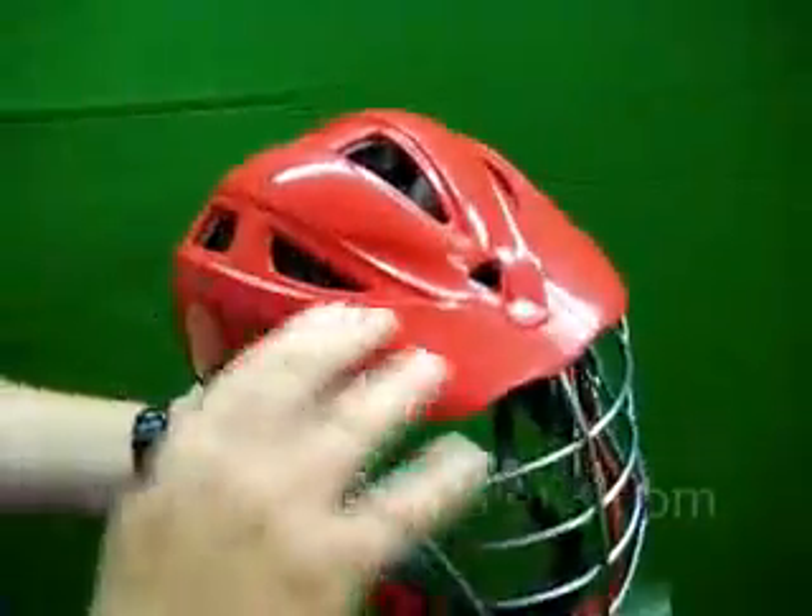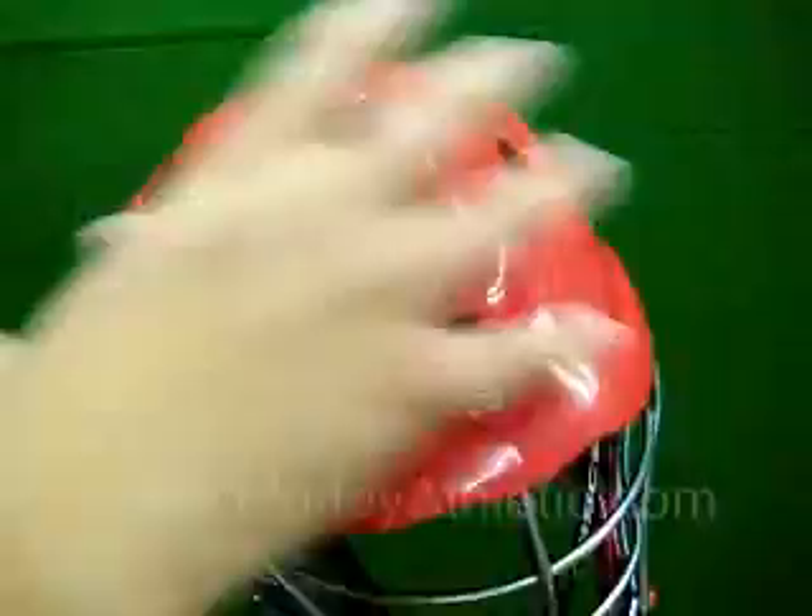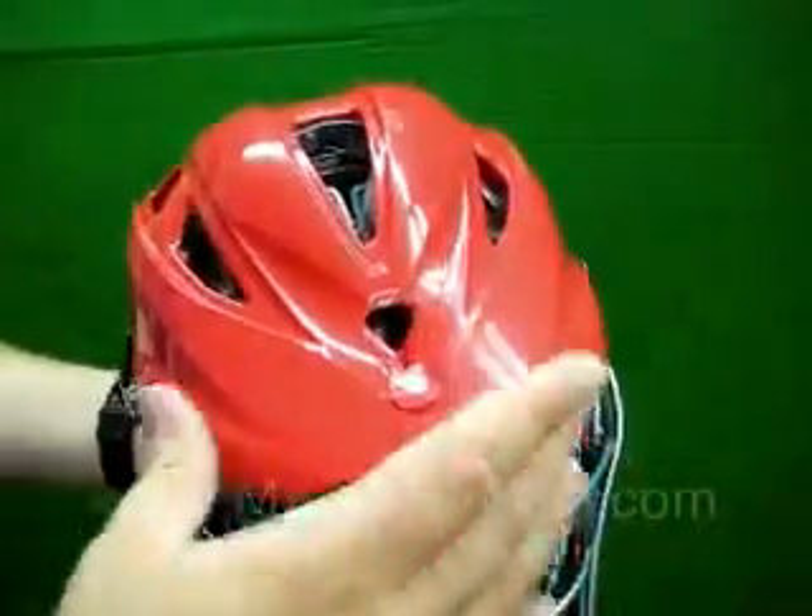The visor is completely integrated into the shell of the helmet, so there's nothing to crack or come apart — it'll take impact.